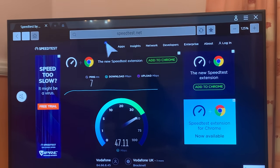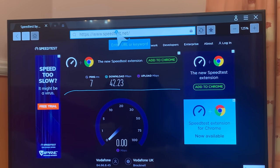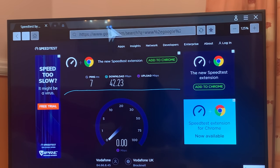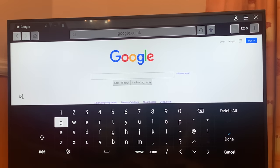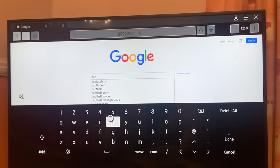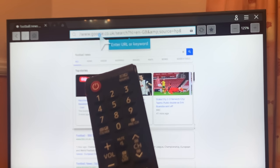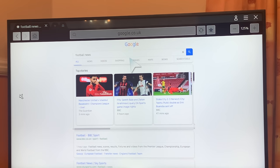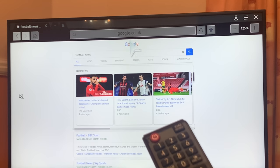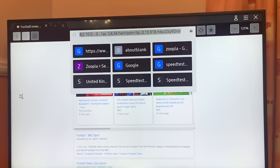We can move on to searching the web for other queries. Let's go back to Google — this is all built in. It's very straightforward depending on your internet speed. For example, typing 'football' — it's not as fast as a keyboard, but it's absolutely fine. Unlike the traditional remote control where you have to move the cursor with a joystick, which is very annoying and time-consuming, using the mouse is comparatively faster.